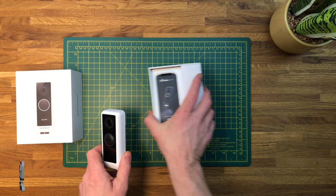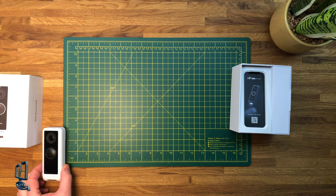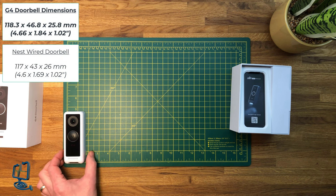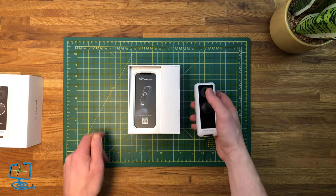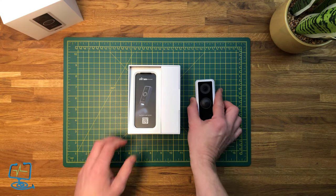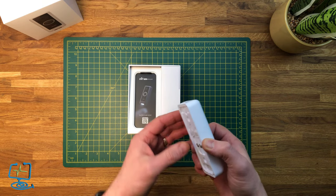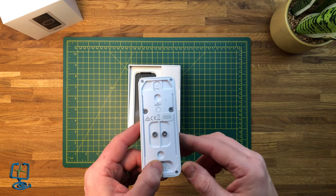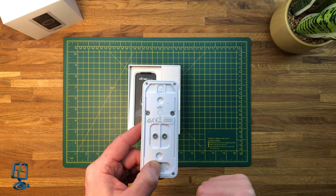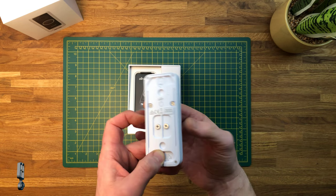I haven't got a Nest Hello doorbell to hand but I'll put comparable dimensions in the corner. The UniFi G4 Doorbell is just short of two inches in width and just short of five inches in height. Like most smart doorbells it can look quite imposing on the door compared to a normal doorbell. Looking at the rear of the G4 Doorbell, you can see the two terminals for connecting the power, a reset button at the top, and a slit at the bottom for where your wires can run out.